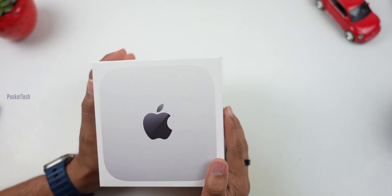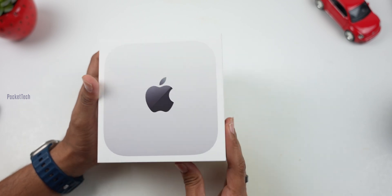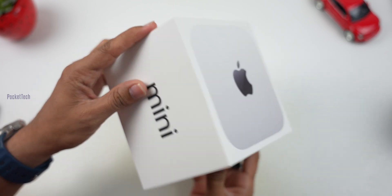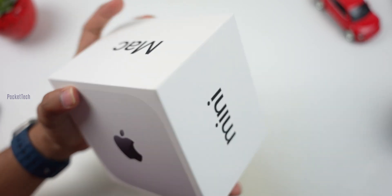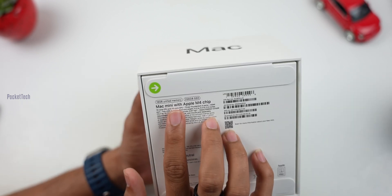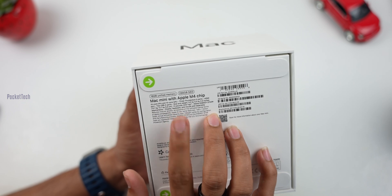First, let's start the unboxing. So in the box, we have the Mac Mini logo on a very small box. You can see the left, right, front and back of the Mac Mini. On the backside, here is a brief specification: 16 GB unified memory, 256 GB SSD, Mac Mini with Apple M4 chip.